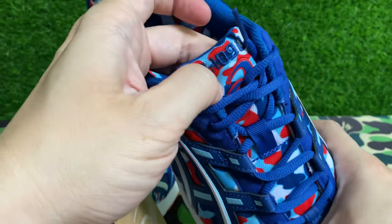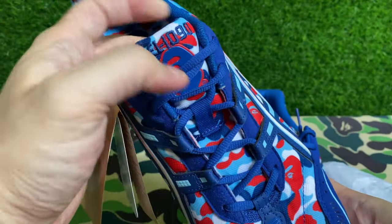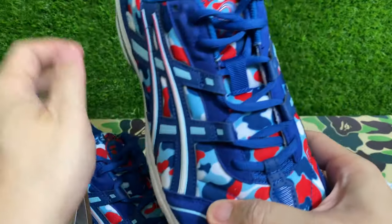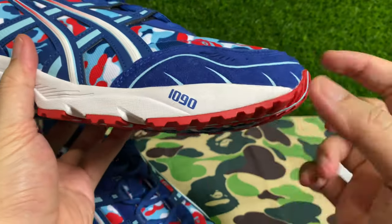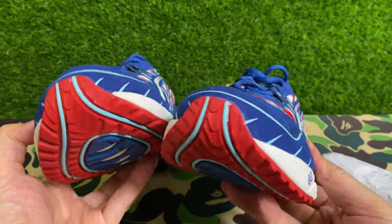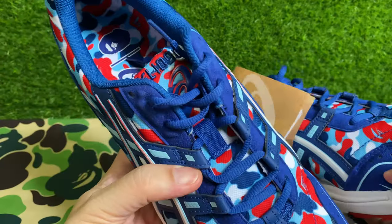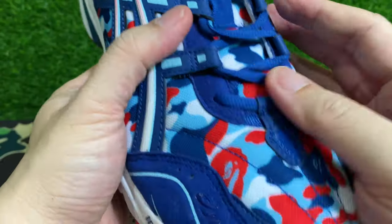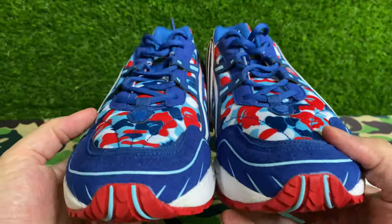On the tongue itself you get the Gel 1090 model name on this side, and the same on the other. You do get the BAPE head on the tongue, and on this side you've got the A6 branding, similar to the heel — which is very very awesome. 1090 branding on the sides. I think these are really really great, fantastic. There's not much else to say — these look dope as hell. No specific print on the shoelaces.